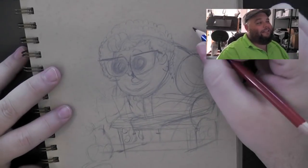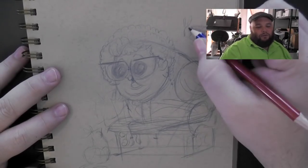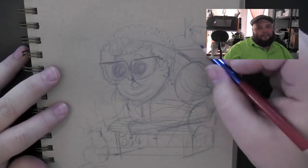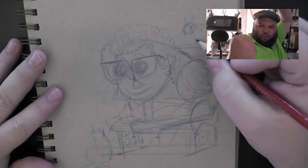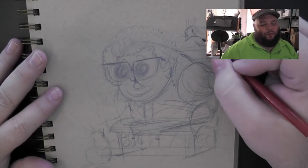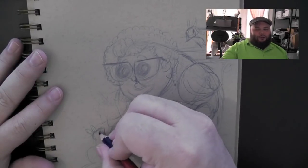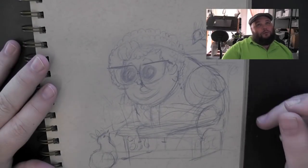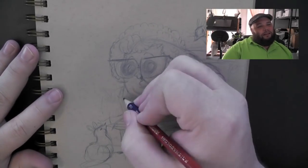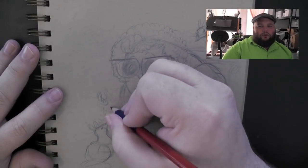And the secret is: tell stories with your drawings. Don't just do a picture of somebody standing there or flexing or screaming. Don't just do a picture of people posing. Have them doing something. Tell a story. It's so much more engaging when you look at something and it speaks to your audience.